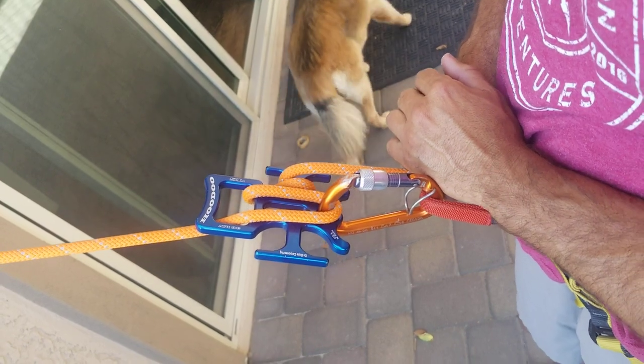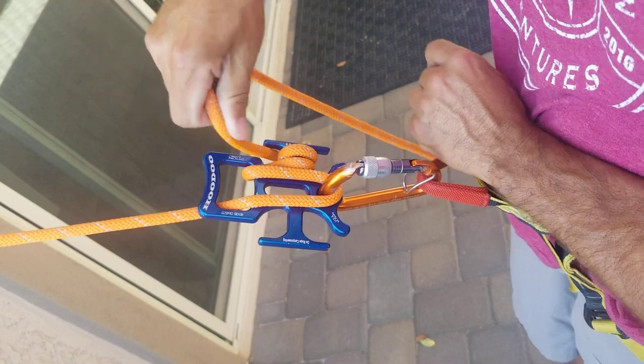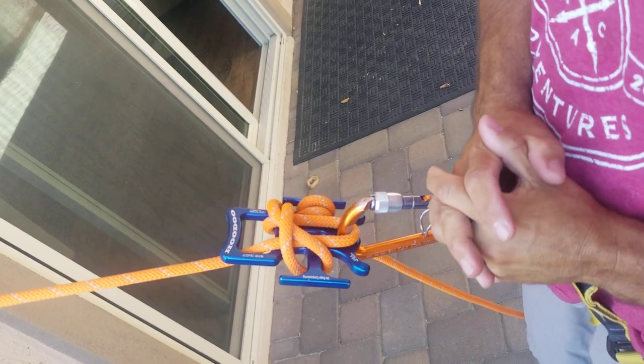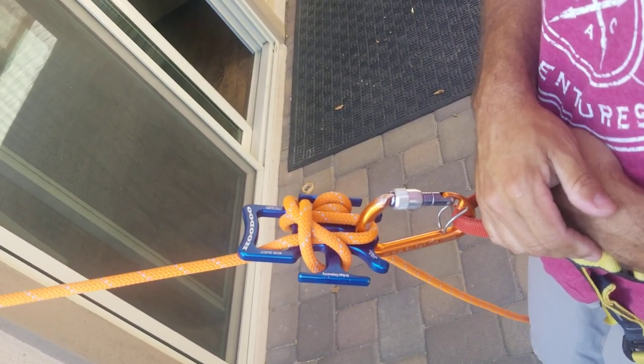From here, if you want to lock off and go hands-free, it's pretty simple. Just come back around the cleat one more time, take a bite, twist it, and lock it off on the other cleat. You can go completely hands-free and do what you need to do — super simple, fast, and secure.